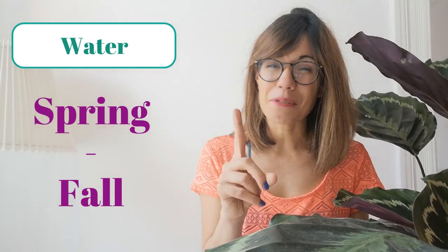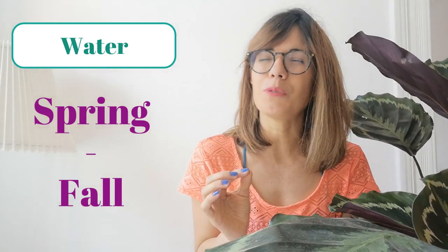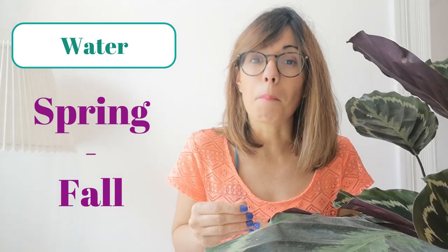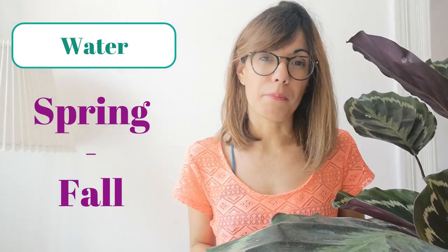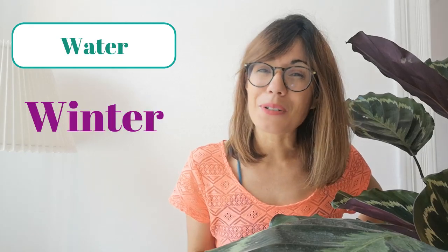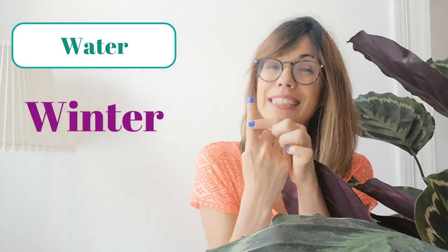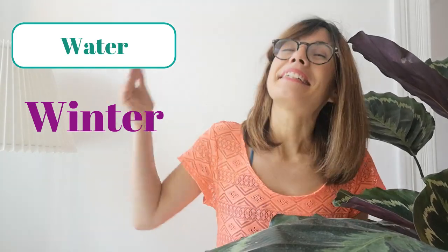When we talk about water, it's good to keep the soil moist but not wet from spring to fall. The way that I check is I use my finger and put it inside the soil until the first knuckle, just to make sure the soil is not completely dry, then I water. Just make sure not to overwater your plants — the soil should be moist but not wet. Water more sparingly in winter; I check all the way to the second knuckle, and once I feel the soil is almost dry, then I water.